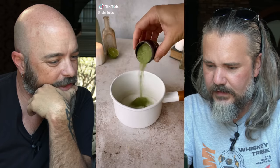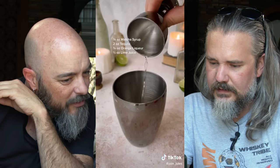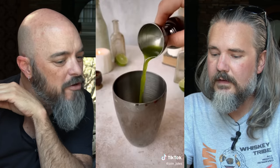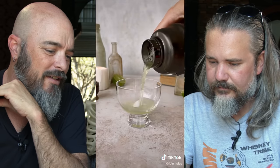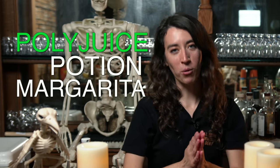There we go. Is that sugar? That's a lot of sugar. It looks like matcha. Yeah, it looks like matcha. And then was it simple syrup? There it is — matcha syrup. So you make your matcha syrup. That's really elaborate. And then there's tequila. It's green. Why is it smoking? There's gotta be dry ice. Polyjuice potion mogrita.